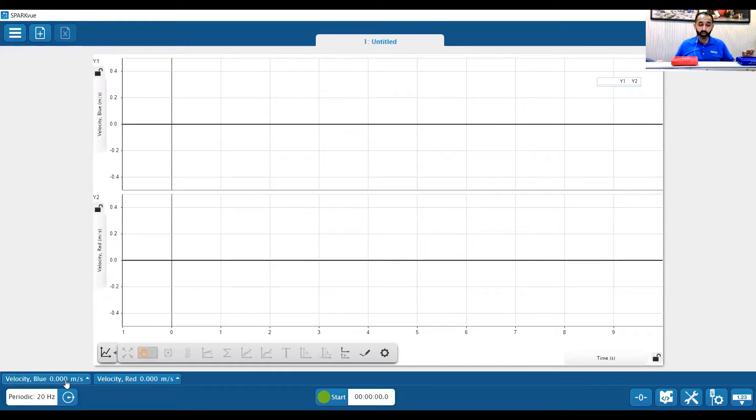I want to look at conservation of momentum, so let me set up the graph from scratch. I'll click on graph. I'm looking at position versus time, but I want to change this to velocity versus time — velocity of the blue and velocity of the red. I want to make sure I have positive velocity going in my direction. I moved the red cart — that was positive. I moved the blue cart — that was negative.